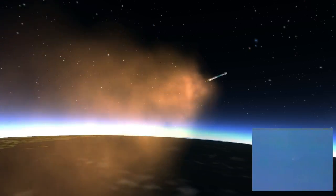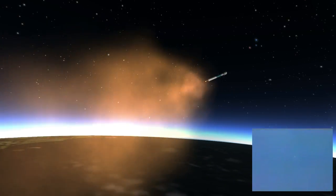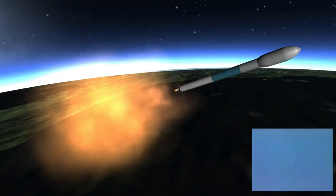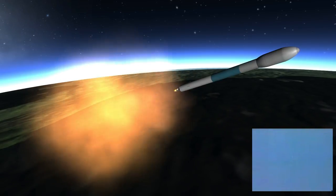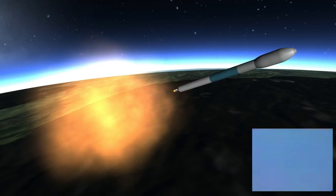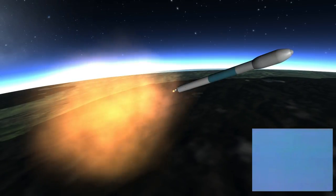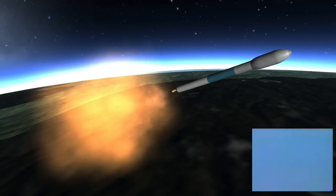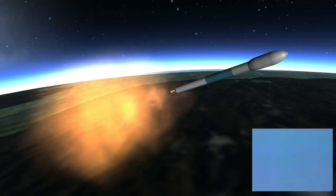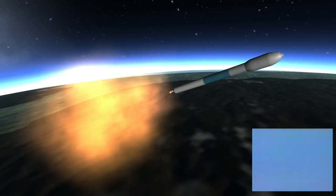3 minutes, 10 seconds. T plus 190 seconds — we are now at an altitude of 37 nautical miles, downrange distance 123 nautical miles, and a velocity of 6,100 miles per hour. The controls are still looking very smooth as we fly into the thin ionosphere. T plus 220 seconds, approaching maximum skin temperature on the vehicle. Next event is MECO coming up in about 30 seconds. First stage main engine cutoff. Main engine and burners continue to do well. Chamber pressure is looking normal.